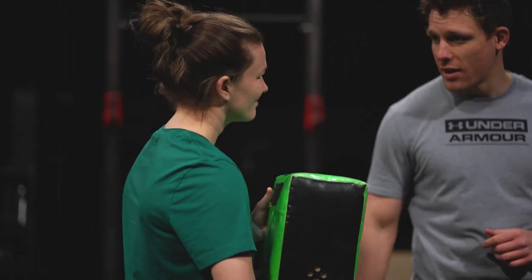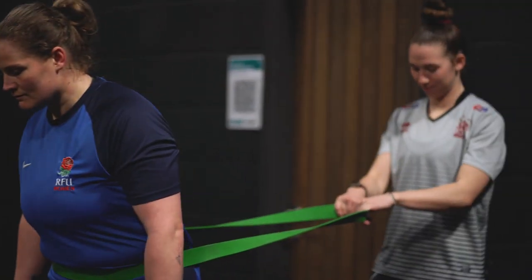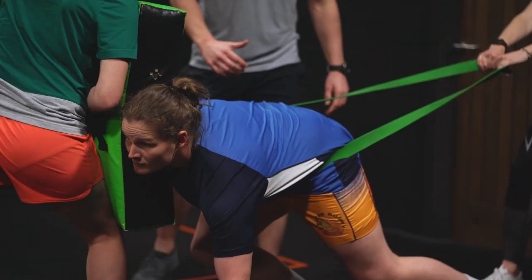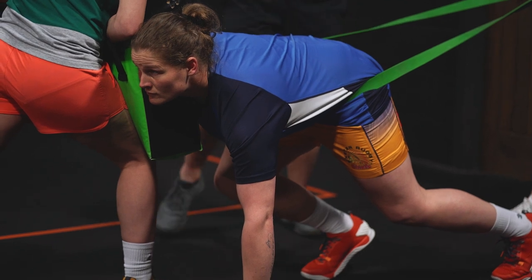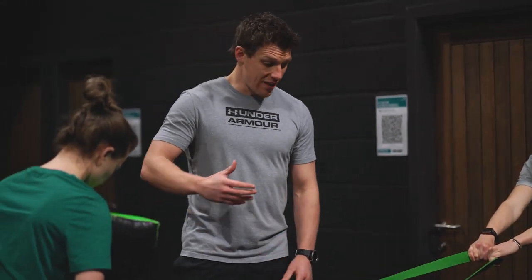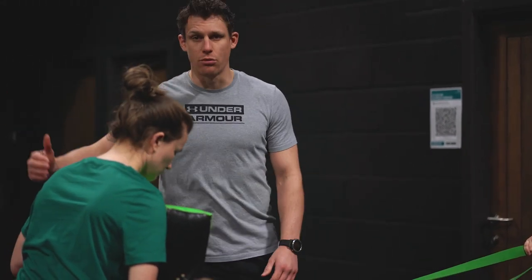The second progression we're going to look at — like I said before, we don't always have a clear running track when you're playing the game. You usually have some defenders in front of you. How do we move those people while still being powerful and working on our acceleration? We're trying to make it game specific. Georgia's going to hold Amy back with the band like in the first drill, and Tamar's going to put some pressure on her shoulder as if she's going to drive somebody out of the way.